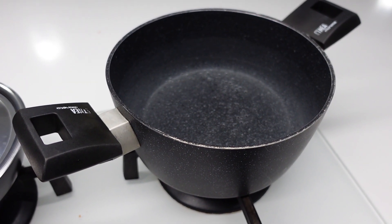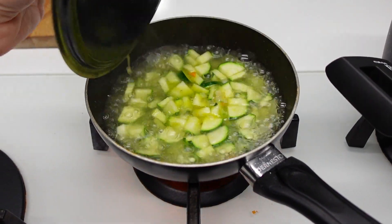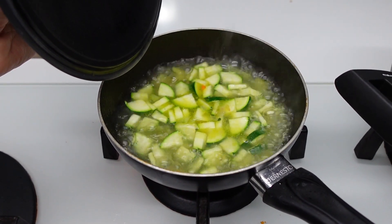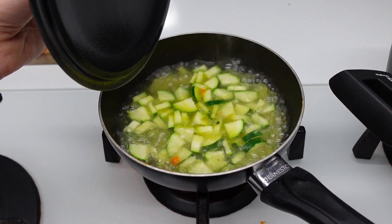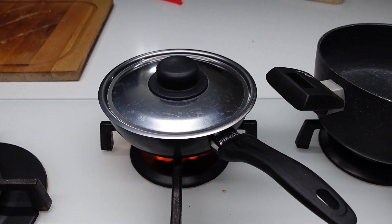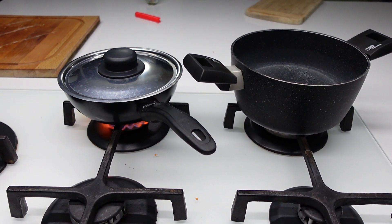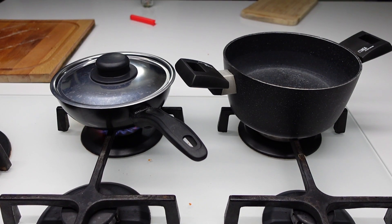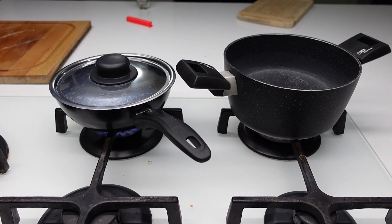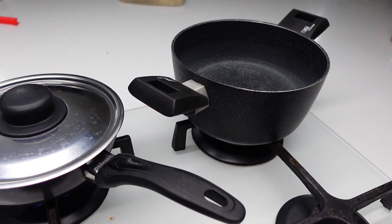Intanto ho messo su a bollire l'acqua, mentre qui ho messo un po' di cipolla, l'ho fatta soffriggere leggermente, poi ho tagliato una patata e una zucchina e sto andando a farle cuocere. Quando saranno belle morbide vado poi a frullare il tutto e sarà il mio sughetto per gli gnocchi. Ve li faccio vedere poi quando sono impiattati, non è niente di che, molto semplice, una cosa veloce, ma sono veramente buoni. Un po' diverso dal solito gnocco col ragù o col sugo.